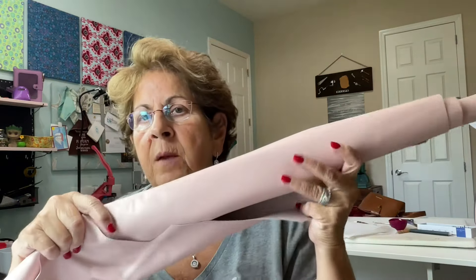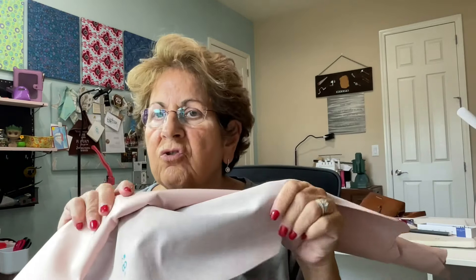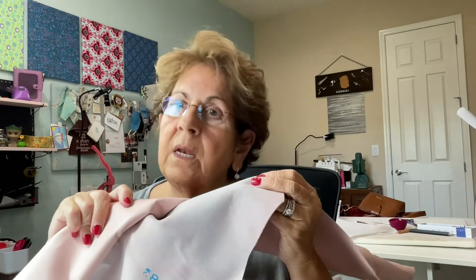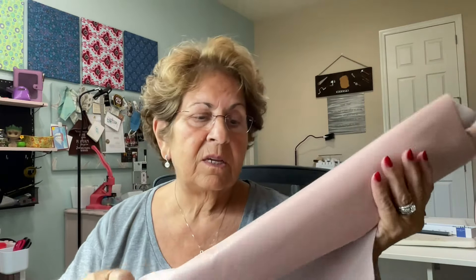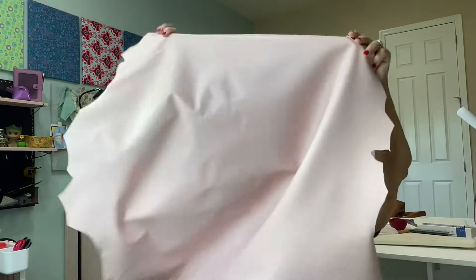The other thing that I got — I wanted to show you the leather I got from District Leathers, and I'll link it in the description. This is kind of a rose gold. It is gorgeous and it smells beautiful. It's a really good size piece. I could make actually probably several things out of it.